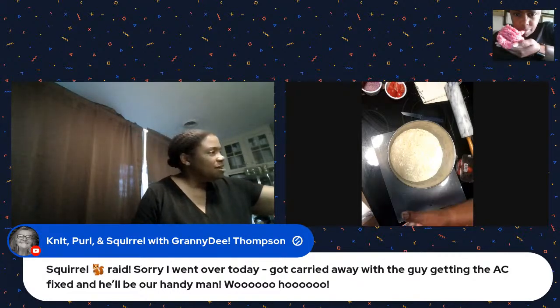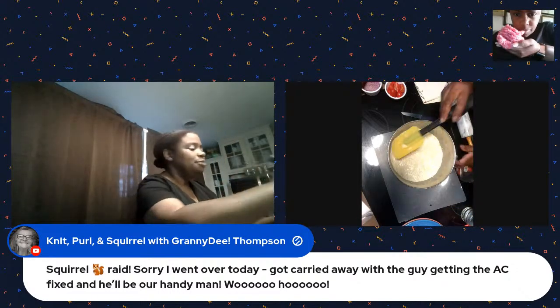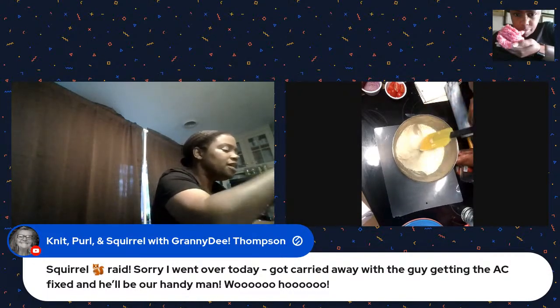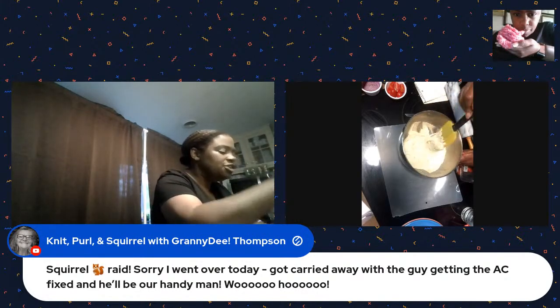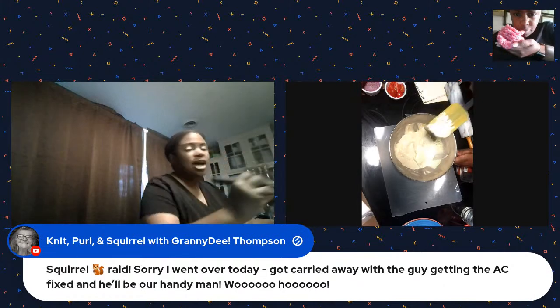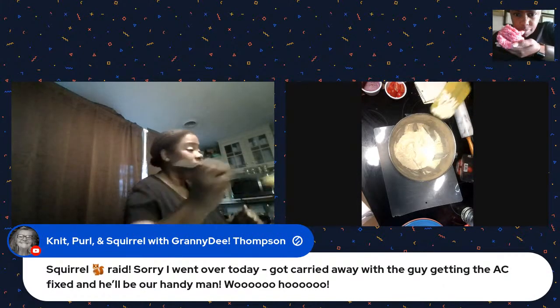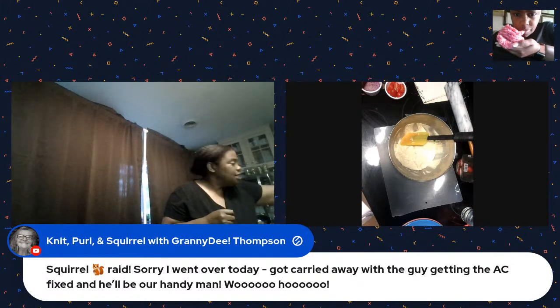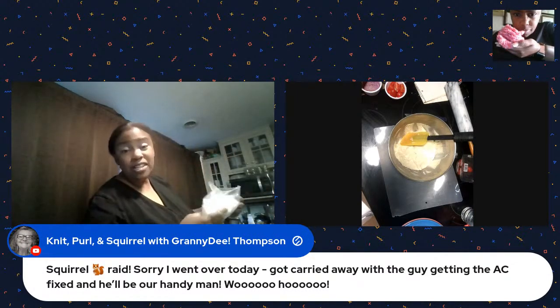I'm going to have to put on some gloves because this is going to be messy. Anyway, this is the dough - it's very humid today so it got very damp. I'm going to have to add some flour. I made this in my KitchenAid mixer. I'm going to roll this out and put it in the pizza pan.